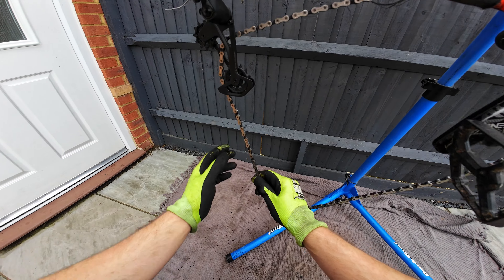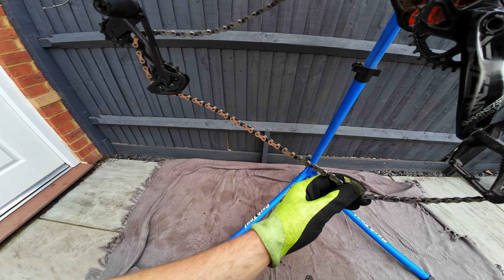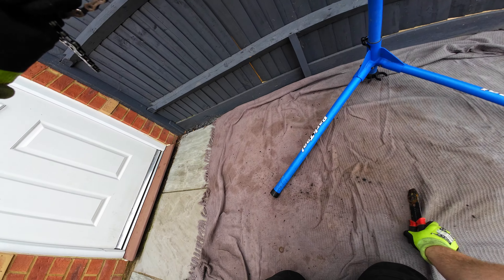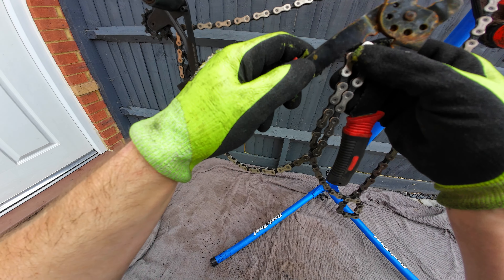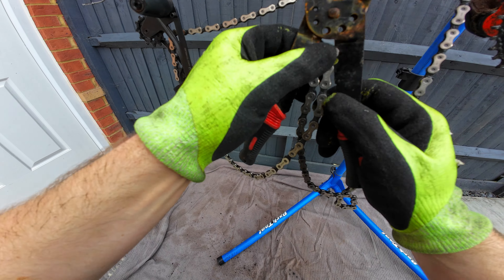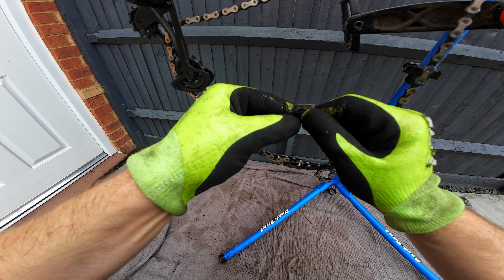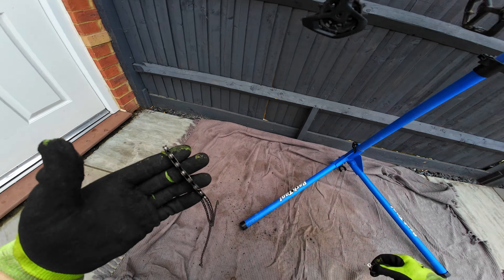Next we're going to take the chain off, so look for the quick link which is here. You can get proper tools for this but I have a bit of an old and rusty electrical wire stripping tool that actually works pretty well — just like that — there we go. Chain off.